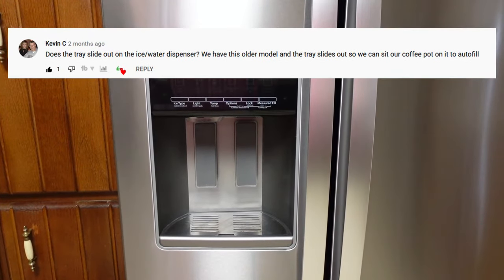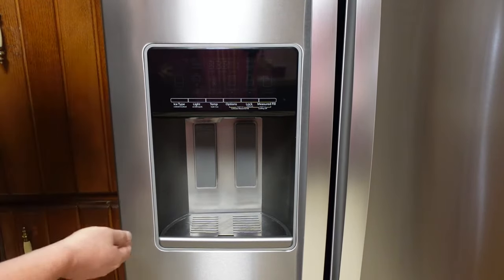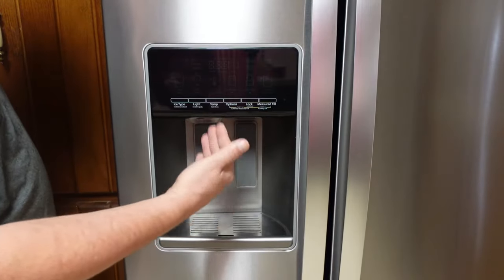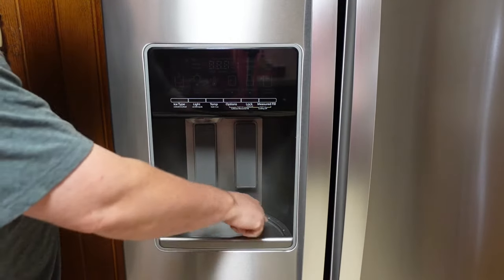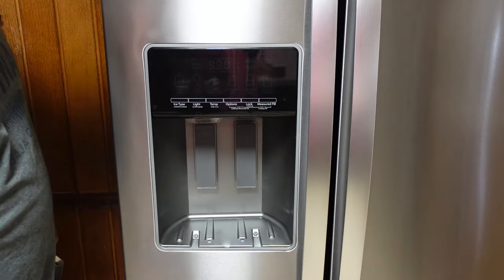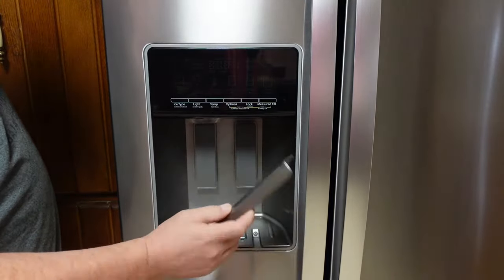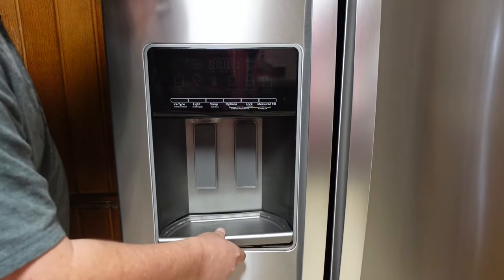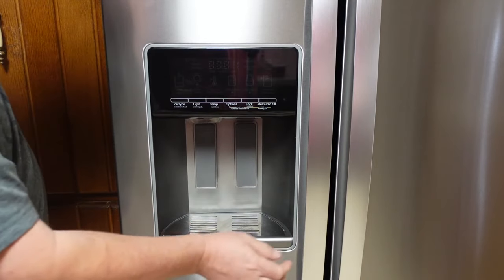One question we got was about the water filter tray and whether it pulls out for larger items. The short answer is no. There's a metal plate — if any moisture falls in, it falls underneath the metal plate and evaporates. You can clean it up later. There's a small plastic tray to catch the water too. If it gets really corroded and funky, it pops out so you can clean it. This is seven months of us not cleaning it — basically what this unit is capable of — and it pops right back in. Your plate sits back down, and that is basically all that tray does.